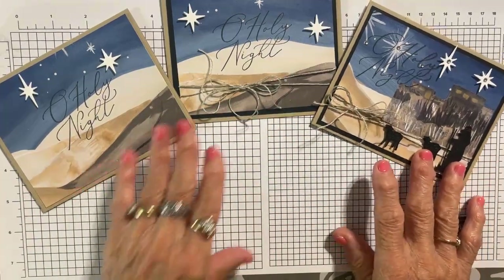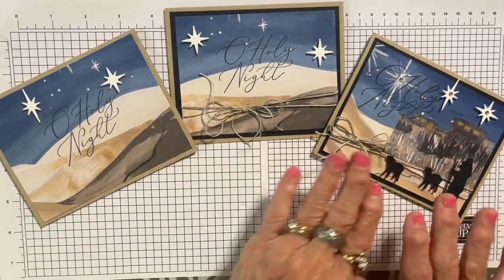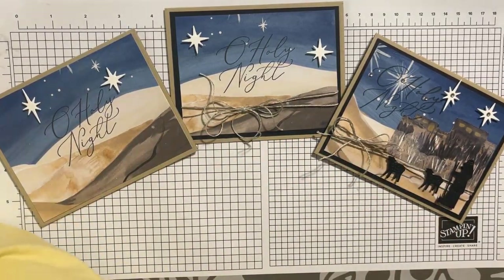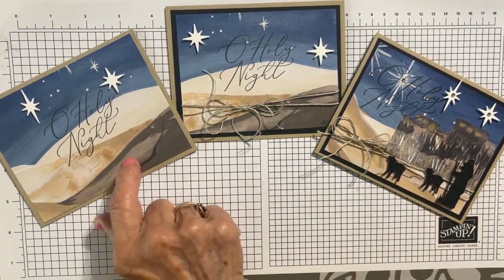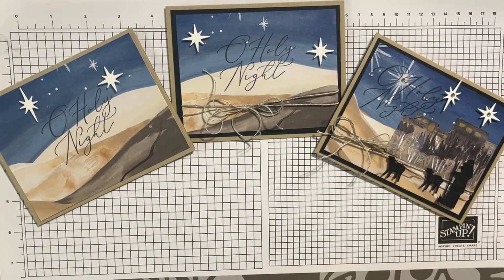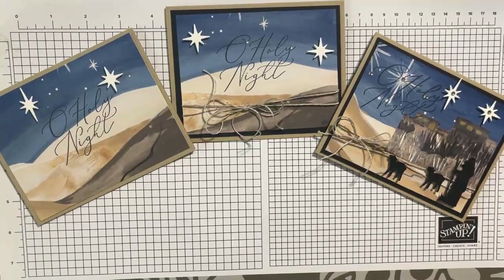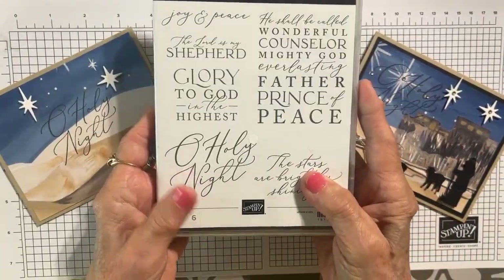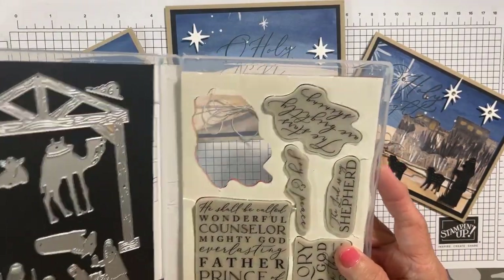So those are the things — we've created three beautiful cards, stepping each one up just a little bit. Using the Oh Holy Night designer series paper on the first two, all we used was cardstock and the Oh Holy Night paper. On the third one we added a couple of die cuts and some jewels. This is the Night Divine bundle with your dies.